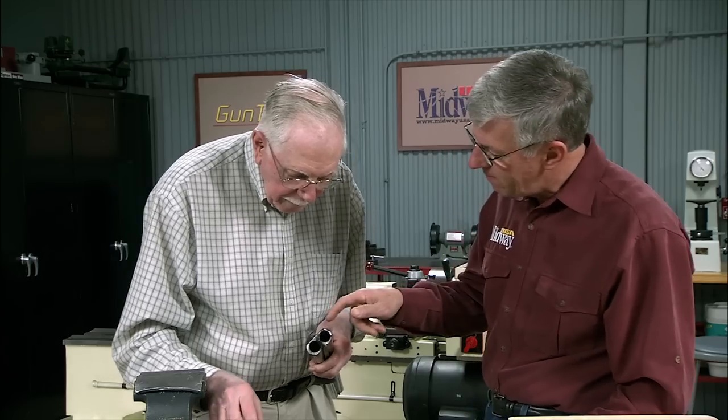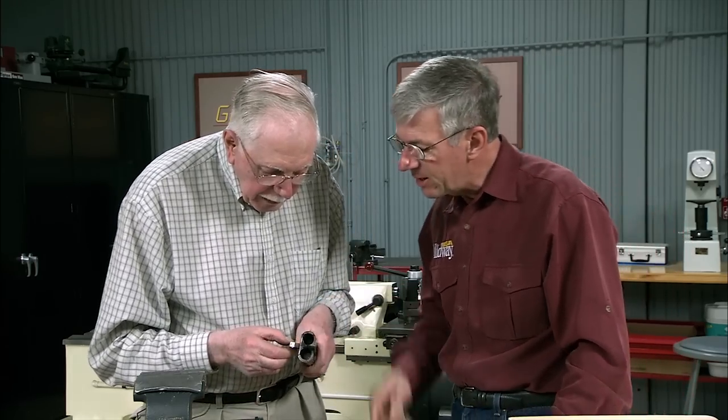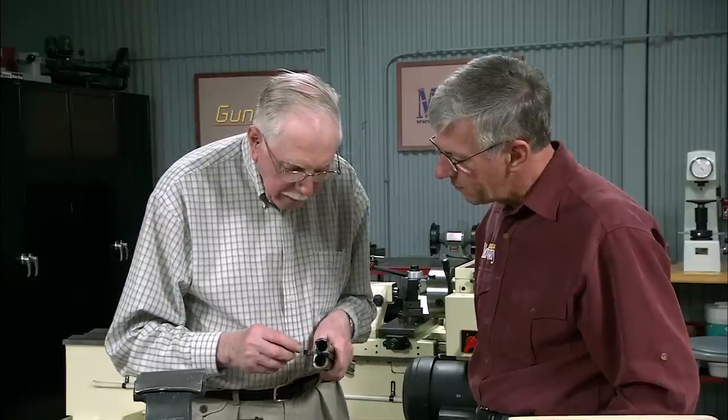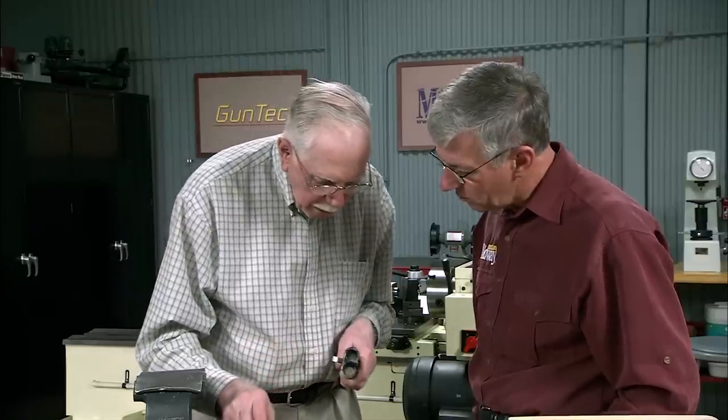Now we wouldn't typically do the front one — you don't bother with the front bite. Because the back one is the one that does all the work, not the front one. The front one's only a guide.